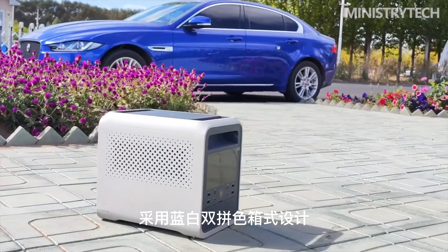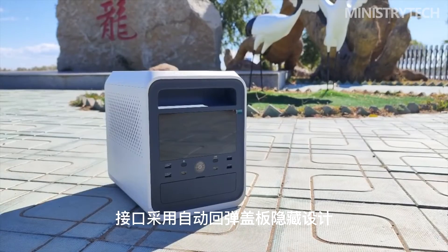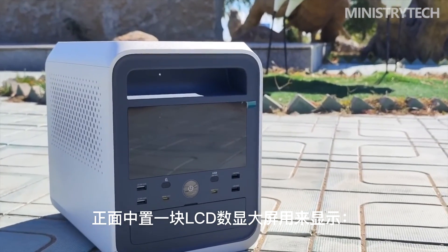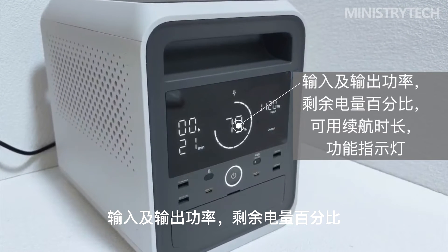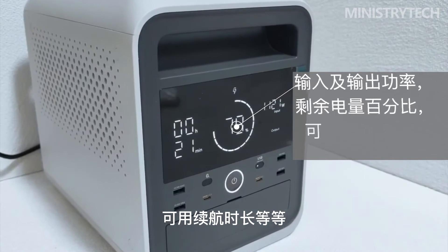In terms of specifications, the vehicle-grade high-safety solid-state lithium battery is used, which has a higher safety factor and national safety certification. It has a battery cell cycle life of 500 times, much higher than similar lithium battery products, and power storage can still be above 80% after 1,000 cycles.